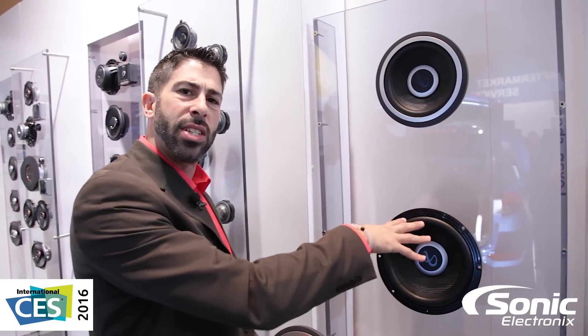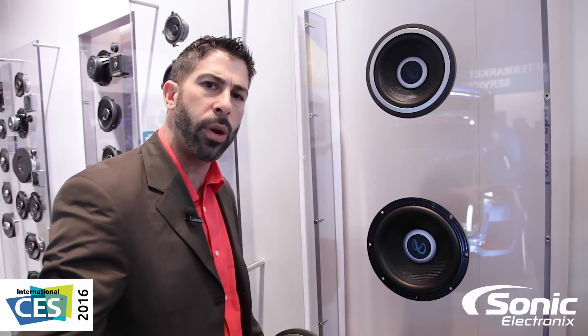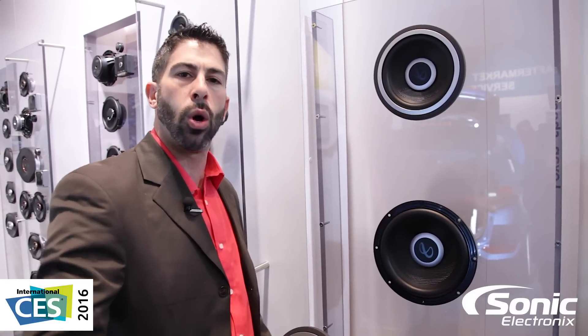Last but not least, the tinsel leads inside are stitched, so they're attached. When you're really hammering on it and jamming that bass, no worries — it is going to last for a lifetime. New Kappa woofers, thanks for checking those out.